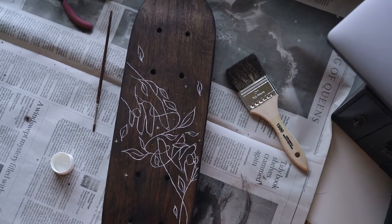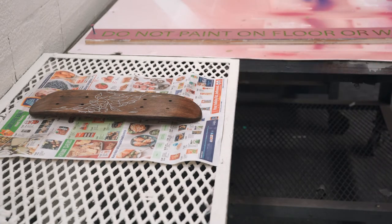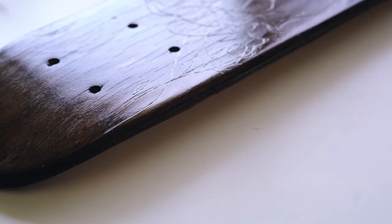Then I went over it with a glossy coat and I wasn't too sold on it at first but eventually it kind of grew on me so I just left it.